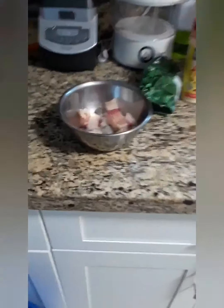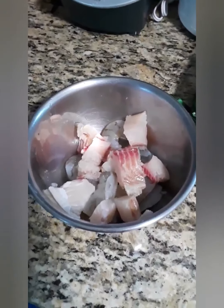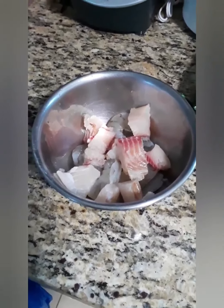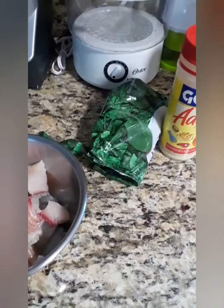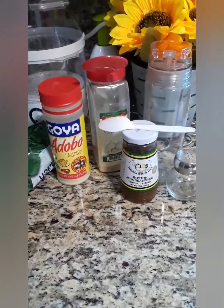This is shrimp and tilapia that I'm going to season — this is going to go into the stuffed fish. And also into the stuffed fish we're going to have spinach, because we love spinach. And these are some of the seasonings that we're going to use.